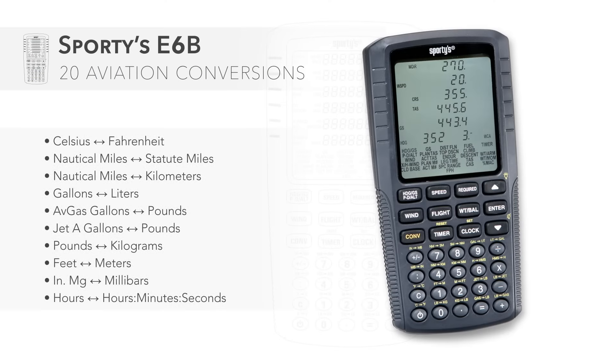In addition to the aviation functions, Sporty's E6B also computes 20 common conversions like nautical to statute miles, Fahrenheit to Celsius, and pounds to kilograms.